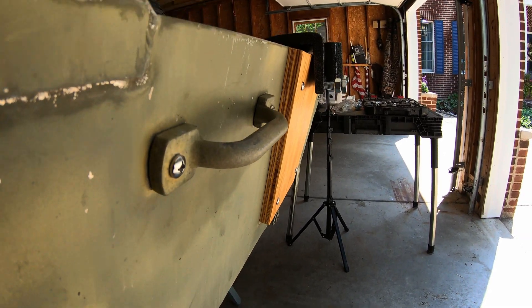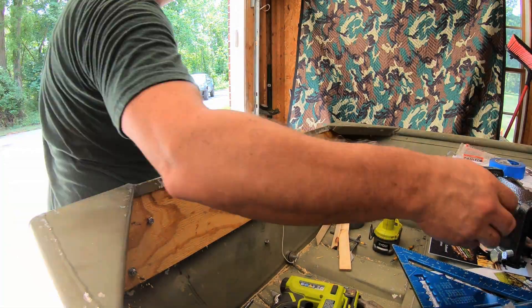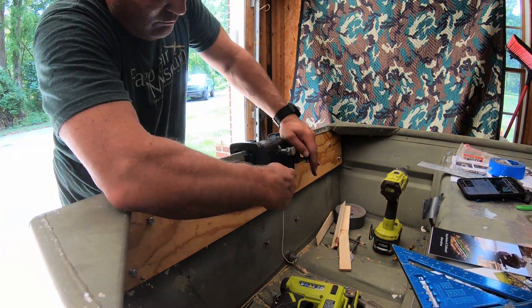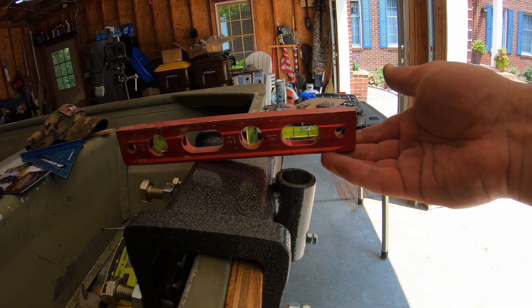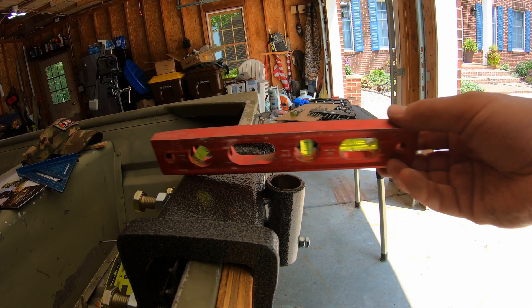So this is what we're going to do. You can see this isn't level, but it's closer to level. This is adjustable, so we'll see how it goes.